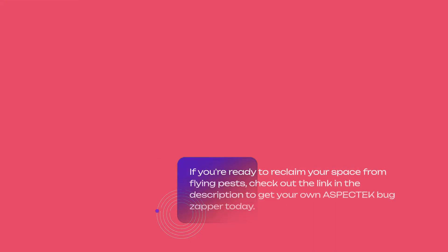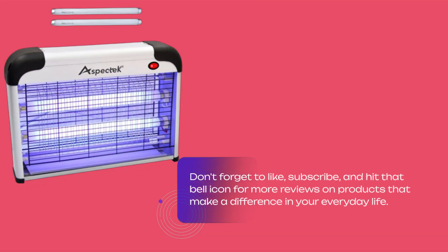If you're ready to reclaim your space from flying pests, check out the link in the description to get your own Aspitec Bug Zapper today. Don't forget to like, subscribe, and hit that bell icon for more reviews on products that make a difference in your everyday life.